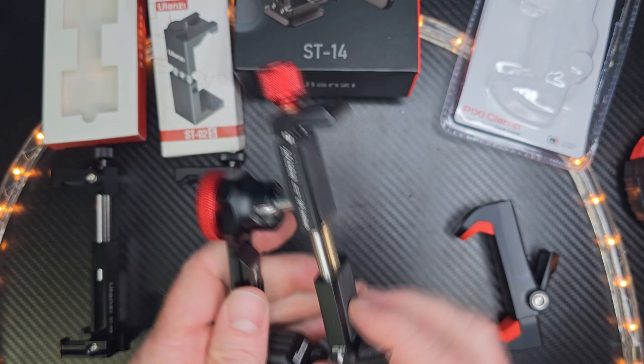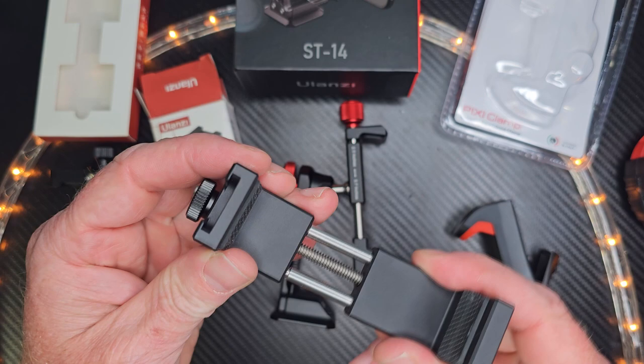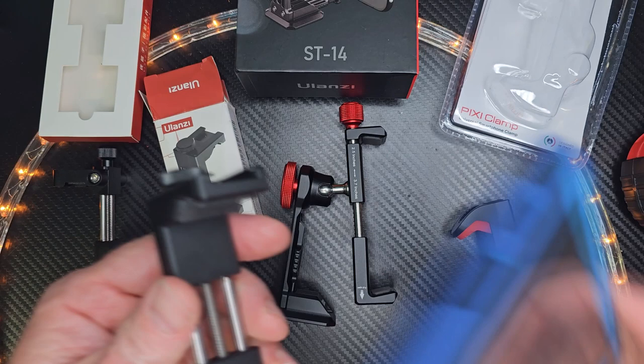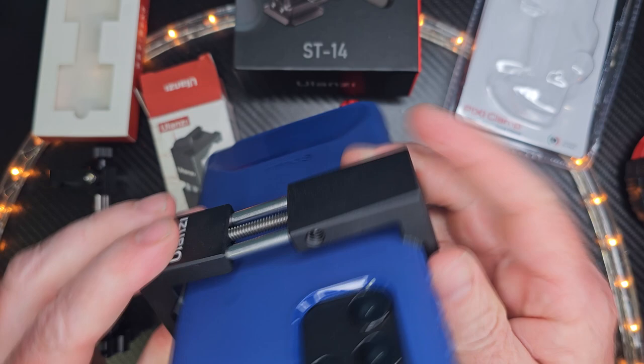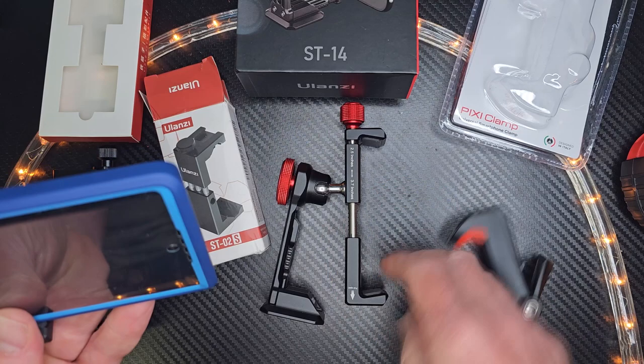Another Ulanzi product right here — this is a little bit cheaper one, the ST-02. You can see I have it extended right now. You might say it looks flimsy, but no, it works out really good. I really like the rubber grooves right here. When you secure your phone in there and tighten this part, it keeps it away from the side, which is cool. You can see it's nice and secure — not wobbly at all. It has an attachment for your tripod here and on the side, it's very light and compact, and there's a cold shoe that you can put something in up there.